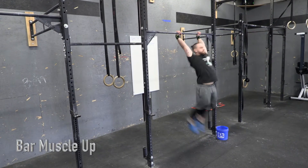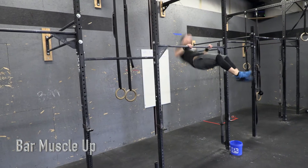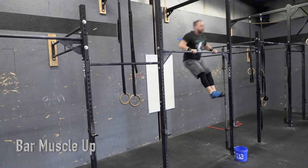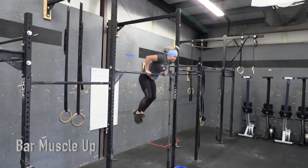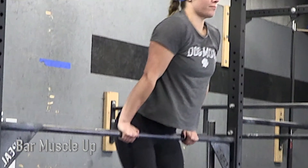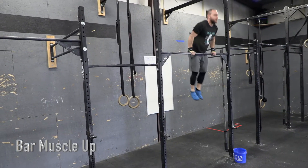Bar muscle-ups. Each rep starts from the hang with full extension of the arms at the bottom. For the rep to count, athlete must reach full extension of the arms over the bar. Athlete may not use a gymnastics glide kip.